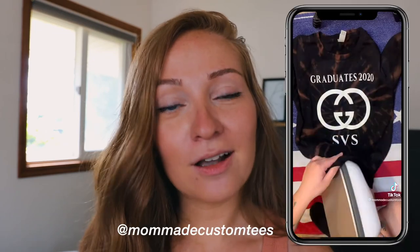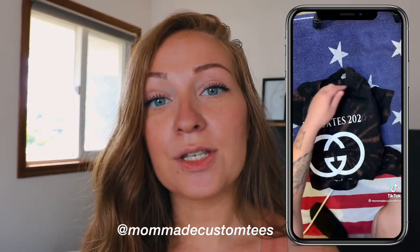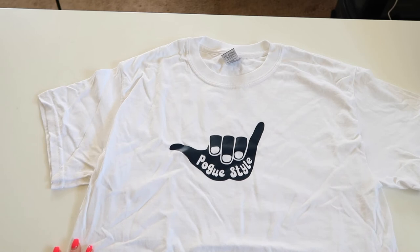Number eleven is by Mama Made Custom Tees. Did you know that you can remove HTV vinyl? You take the back of an iron, flip it over, put it inside the shirt — I awkwardly turned around to press the on button — and put it on at about 300 degrees.